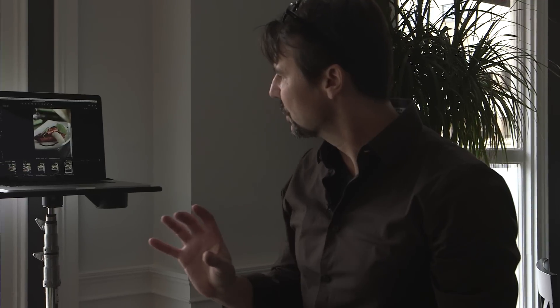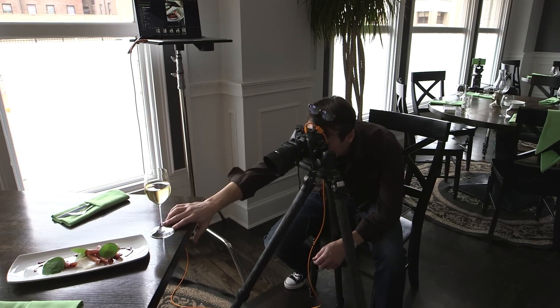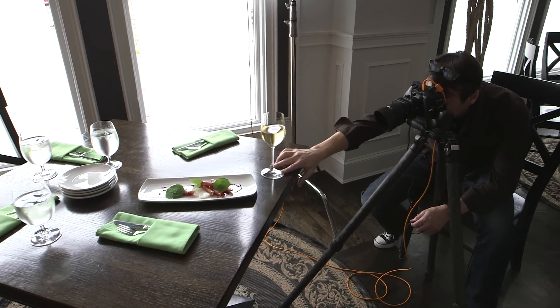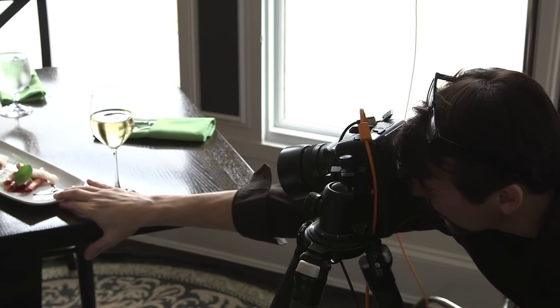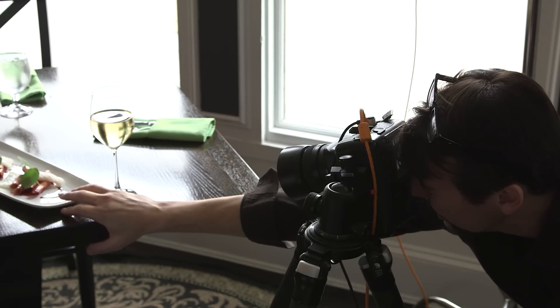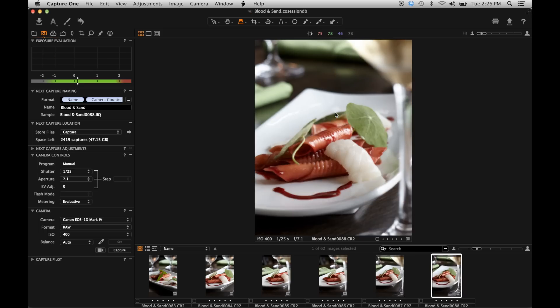I think what I'm going to do is actually push the wine glass in a little bit closer so that this guy starts to move up a little bit. I'm also going to bring my dish a little bit closer. Now I'm looking through the camera and the movements I'm making are really gentle, really slow. I don't want to knock anything, I don't want to mess with anything — I want it to be clean and simple.